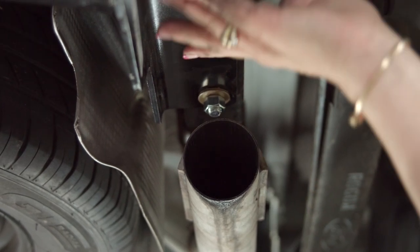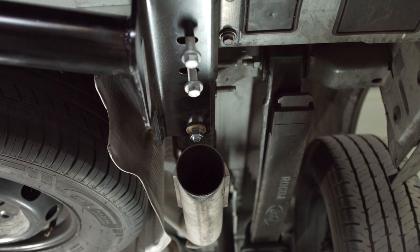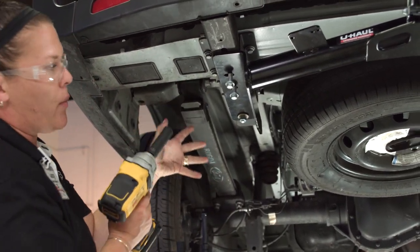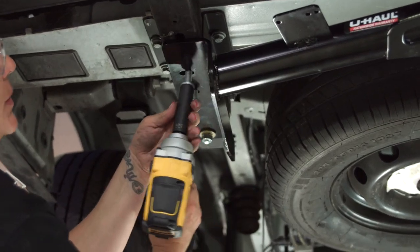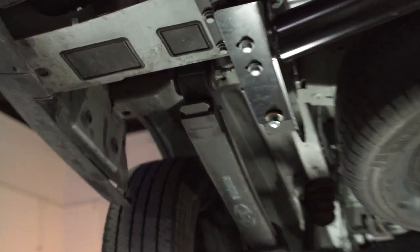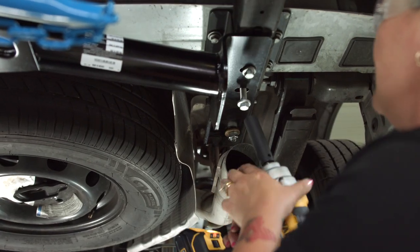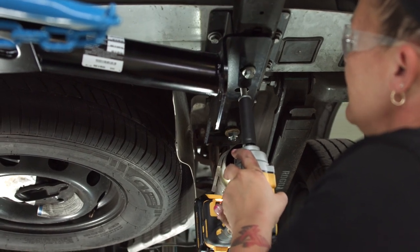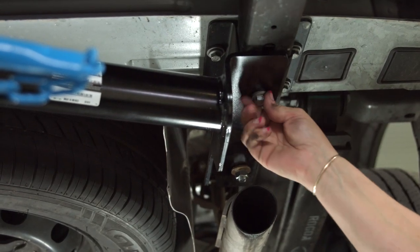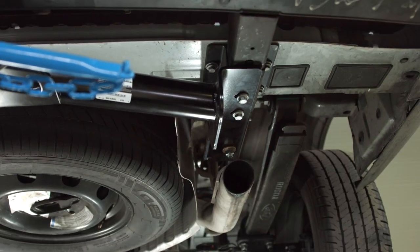I'm going to use the impact to get these into the frame rail. Once they're in, I'm going to torque them per spec. I'm going to get these in but not tighten them all the way, because we want to torque them — we don't want to impact them tight. So it's going to be a little loud. Now we're going to go to the passenger side and make that same amount of noise. Note that I didn't push all the way — you don't want to impact them in, they need to be torqued.